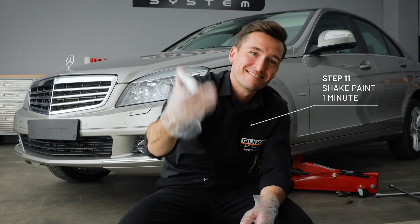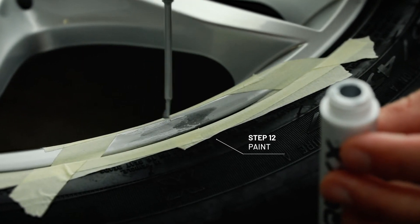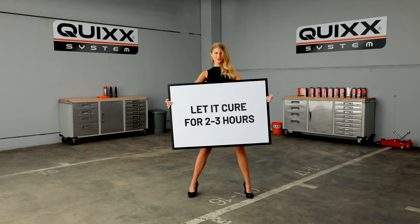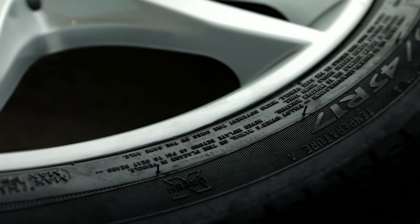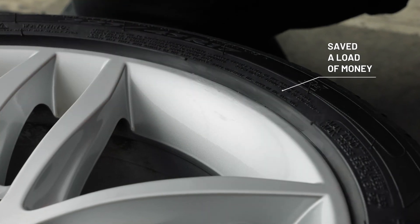Shake the paint well for one minute. Here we go with the paint job. Consistently one layer after the other. Afterwards, allow curing for two to three hours. And it's you who did it. Repeat the paint job if necessary. See how beautiful your wheel shines again?